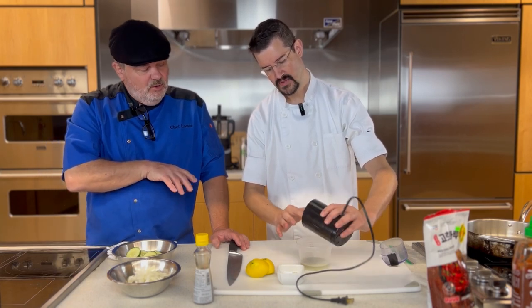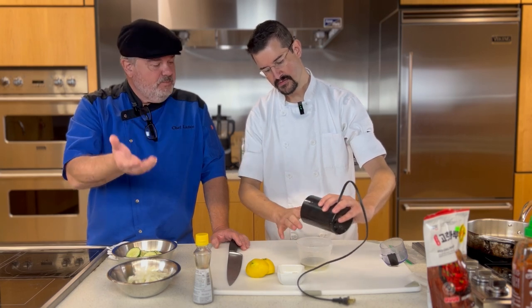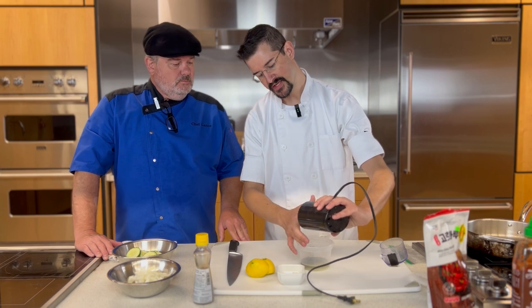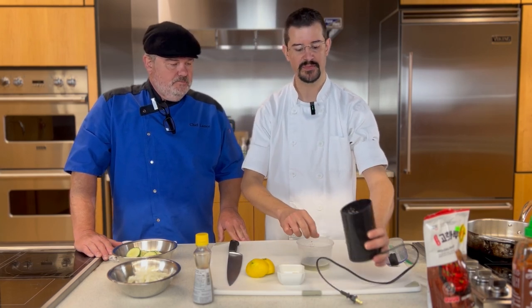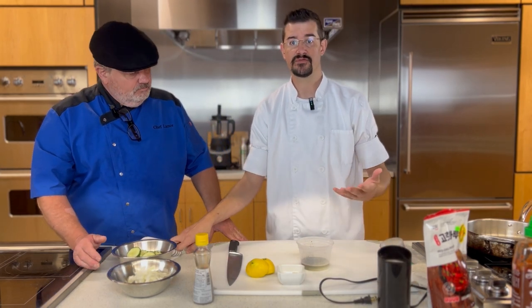Tell me about the toasting process — how long did it take and how high did you have the flame? I usually do mine at about a medium temperature, and then I just wait until it becomes fragrant to the nose. Once you can smell it, you pull it off the heat, let it rest, and use it for anything.